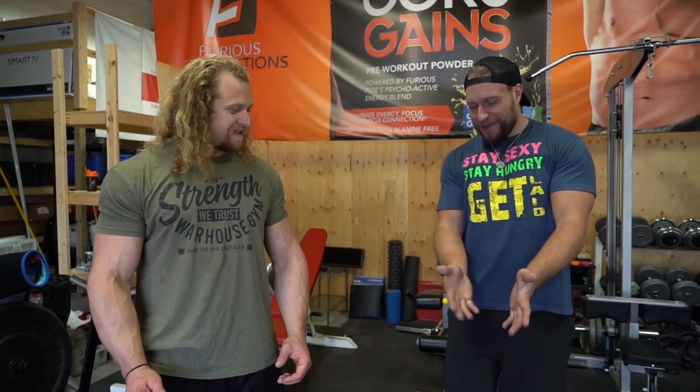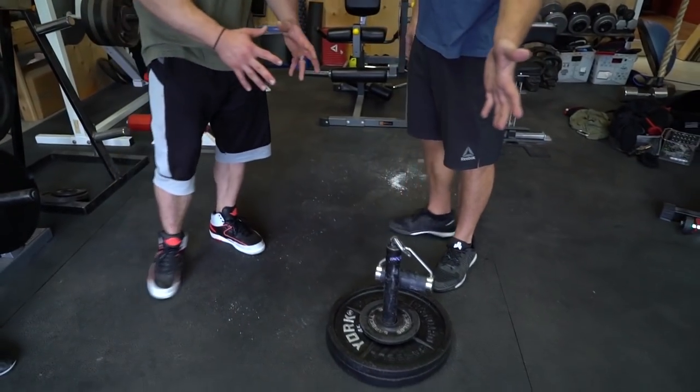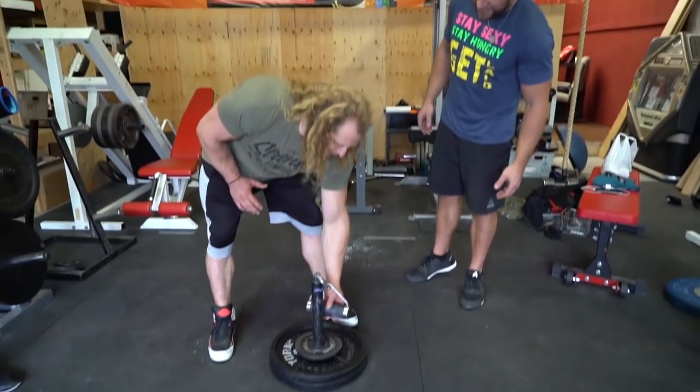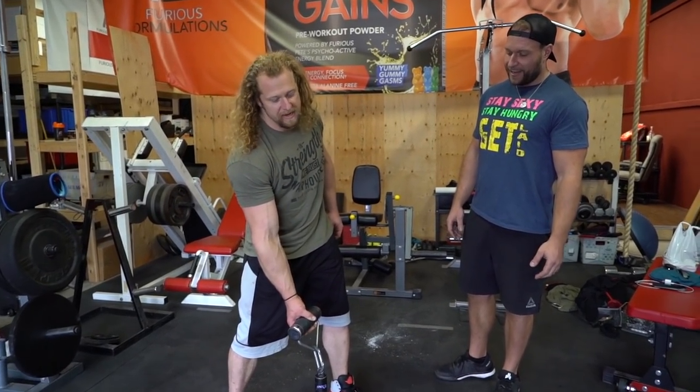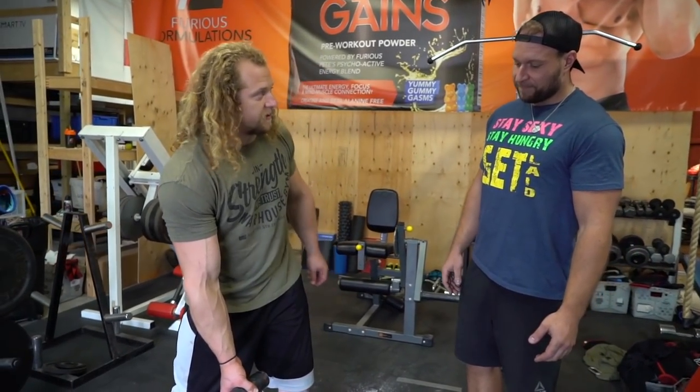I've done burrito eat-offs and the added twist is a lot of fun, so I'm super excited for this. Tell me about this grip stuff. This is a Rolling Thunder — it's a fat handle revolving deadlift with no knurling, which means it's hard to hold onto. It's just really hard to hold onto. This is 100 pounds loaded.